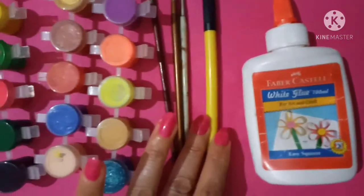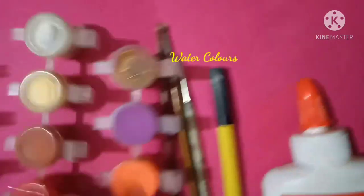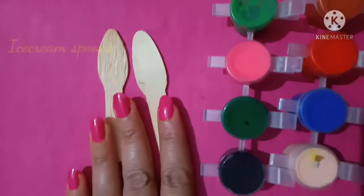We need: Fabricol, black sketch pen, brush, water color, and two ice cream spoons.